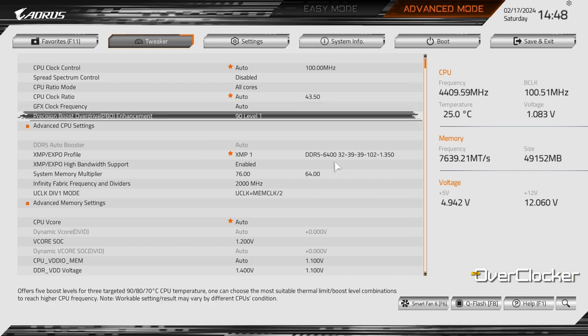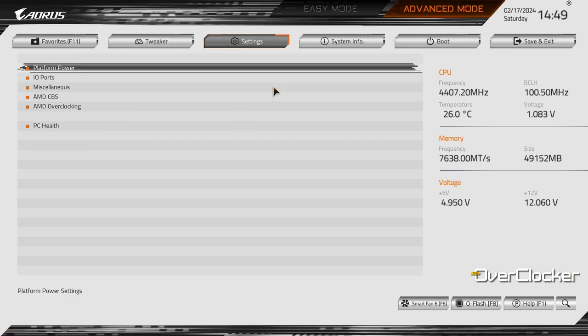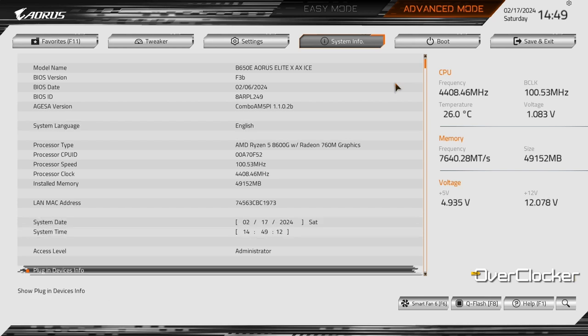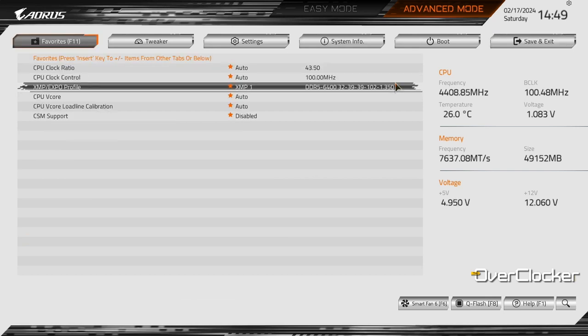If you prefer a dark theme for your UEFI visuals, you will not be happy with this one as there's no way to change the color scheme or invert it from the all-white to something else. But if you don't mind it, it is actually one of the best looking UEFIs on the market and it does match the board's color scheme, so there is something to be said about that.